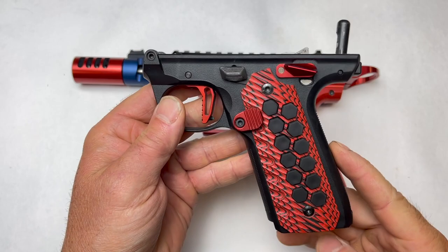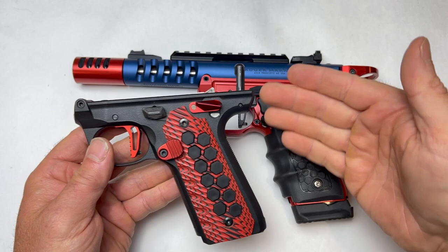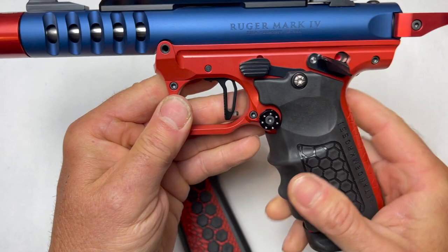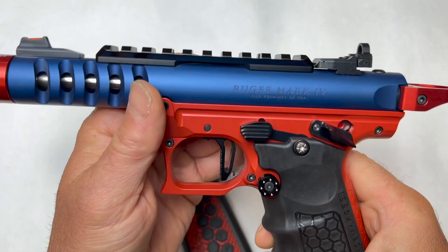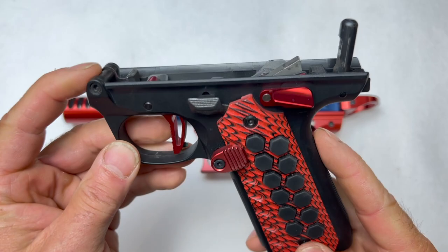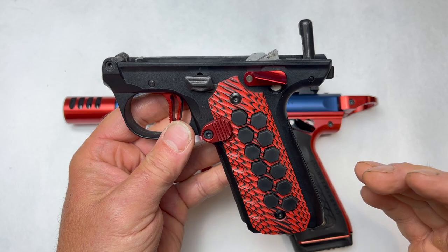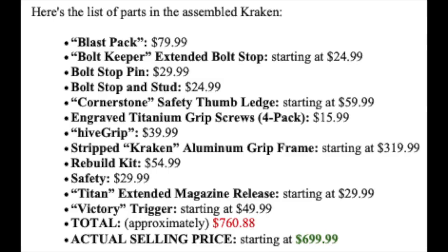I just wanted to show you the Kraken versus essentially what I had created, which was the Kraken. Quite a while back, I took the factory lower and added almost everything that the Kraken has. A couple of differences: this is polymer and this is metal — it's going to add just a little bit of weight to the gun, but for competition I kind of like that. Most of the things I had done to my factory took a lot of time, and when you look at the cost — some people call it nickel and diming — doing all these individual things ends up costing more.